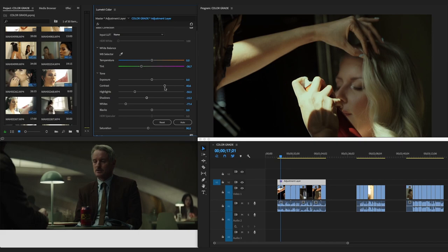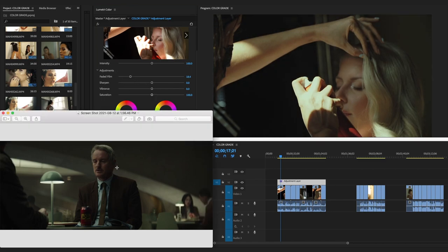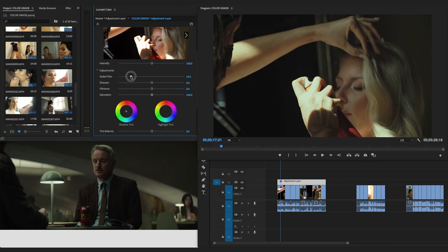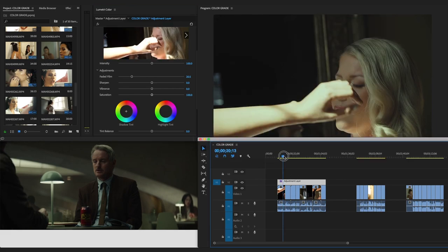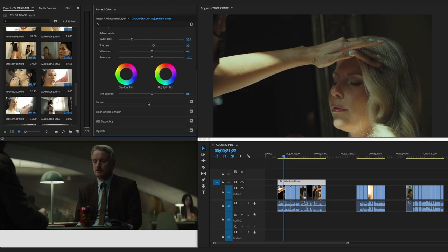In the Creative section, I'll apply a faded look because Loki has that faded film feel — I'll set it to about 20. Sharpen I usually don't touch, but I'll bring it up just slightly to about 5.